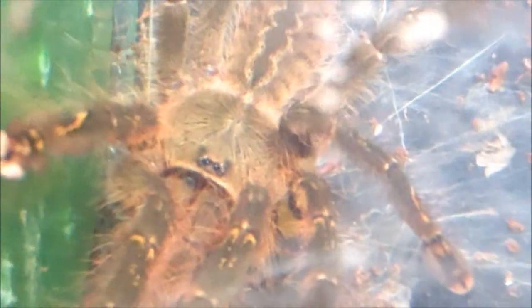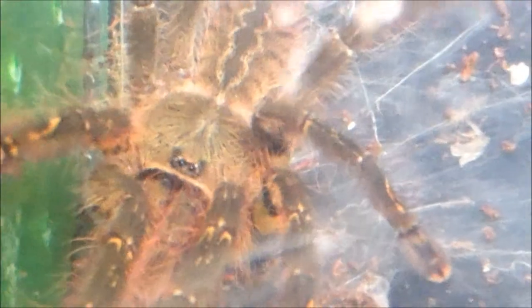We never get to see this one out in the open, but she's in a transfer cup here. I transferred her out of her old mini Critter Keeper and put her into my P. Metallica's old enclosure, who I just moved into an Exoterra Nano.